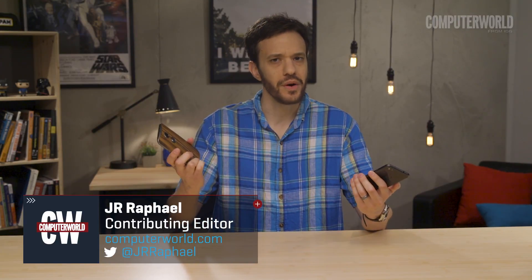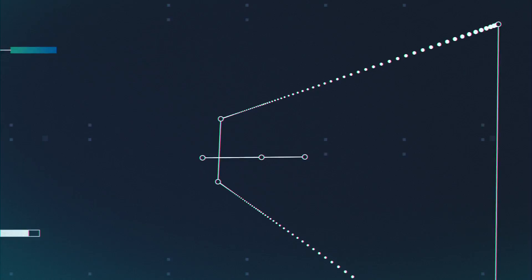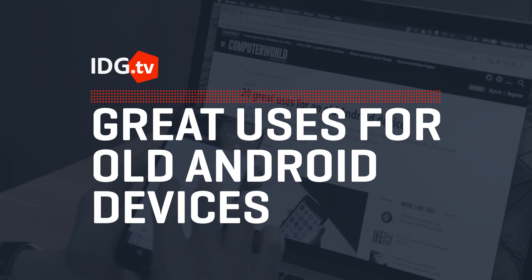Everyone loves getting a shiny new phone or tablet, but what do you do with the old ones? If you're anything like me, you've probably got a pile of dated old devices sitting in a drawer somewhere and gathering dust. But all those abandoned gadgets can actually do a lot of good if you know how to tap into their potential. Ready to give your old Android device new life? Here are a few ideas.